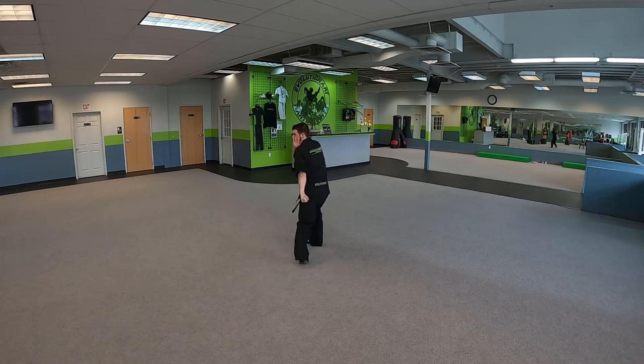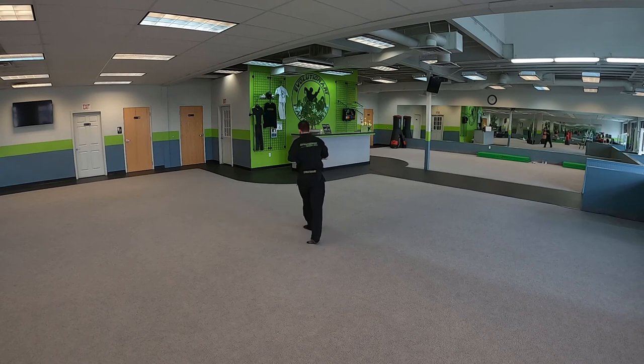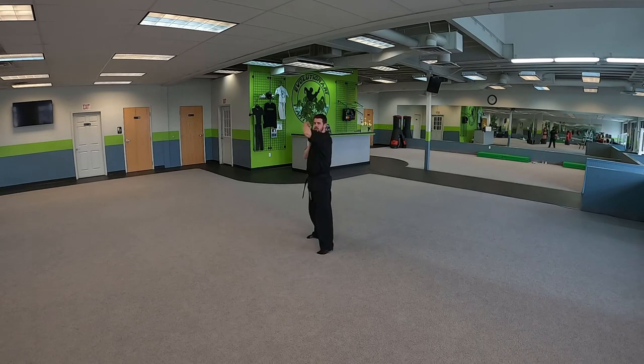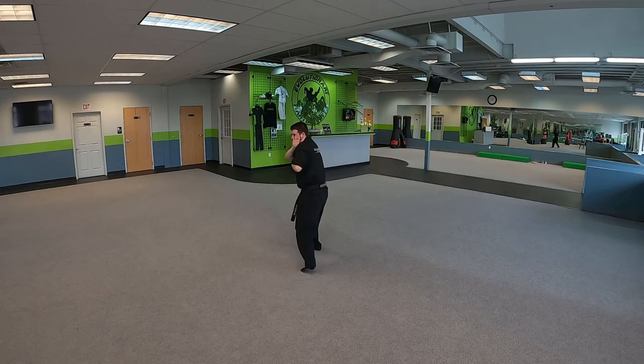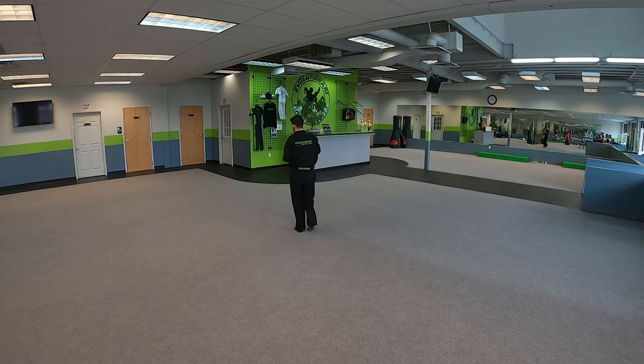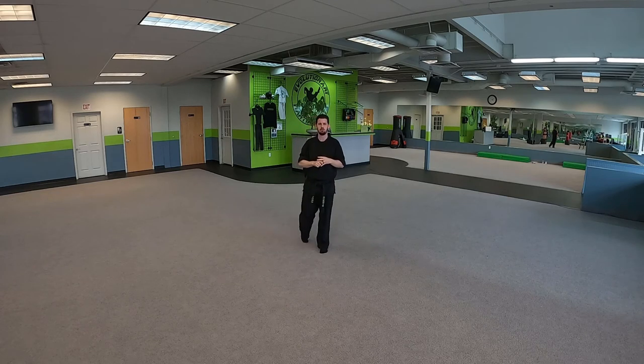Then you know how we finish from there — find it, hit it, elbow to the sternum, groin strike, side kick to get away. One more time — Back Leg In, drop back, ready: front kick, uppercut, knife hand, lift the chin, uppercut, rake and stop, and you know what to do: one, two, and groin, side kick, and we're out.